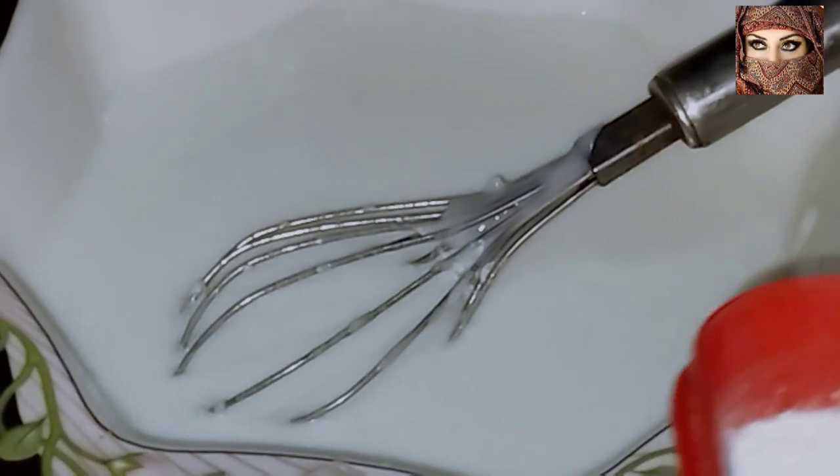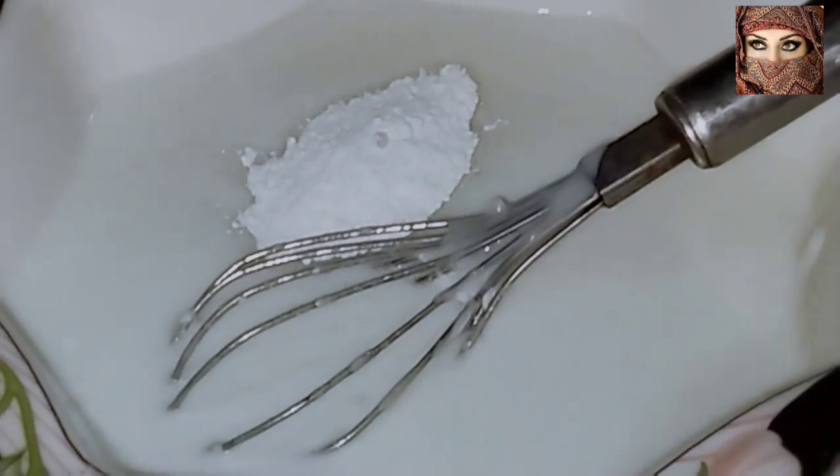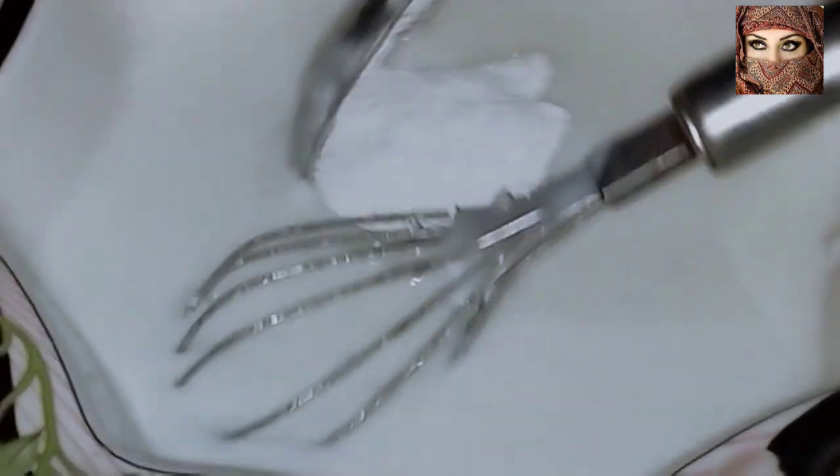Now we have done the dough. We will need to adjust the dough. Add sweetness as per your preference — as much as you like. Alright.